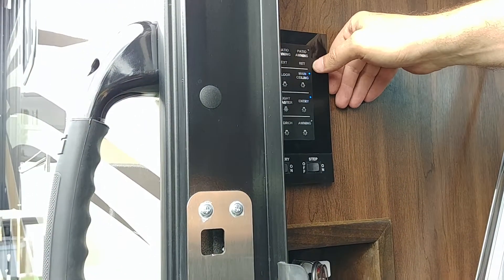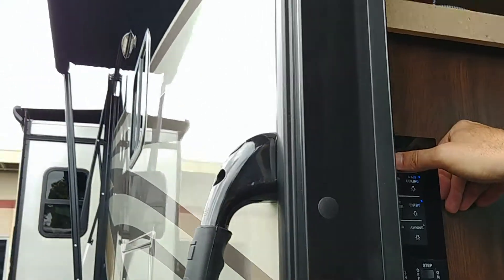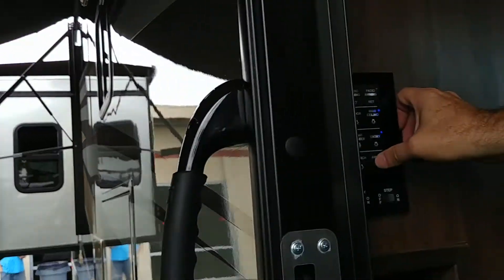Now you have awning extend and retract. I'm just going to hit it — typically you hold this. I'll let go and see if it goes on its own; if it doesn't, it stops. So this will extend. Once it's there, I will turn on the awning light.